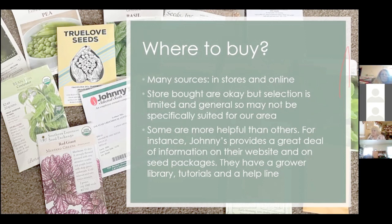Johnny's Seeds actually has a grower library, tutorials online, and even a helpline — you can call and speak to a person who will really talk to you or call you back. I do like that one quite a bit. During COVID, most seed companies are pretty overwhelmed and things take a little longer. At one point Johnny's wasn't selling to home gardeners, only to businesses, but then they lifted those restrictions. Another company said it was taking them eight weeks to ship out seeds.